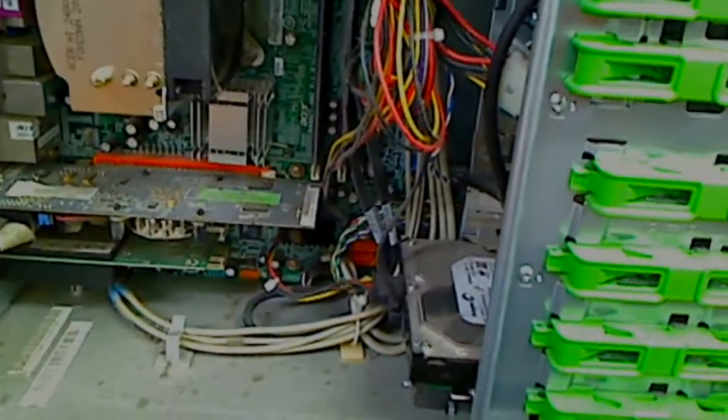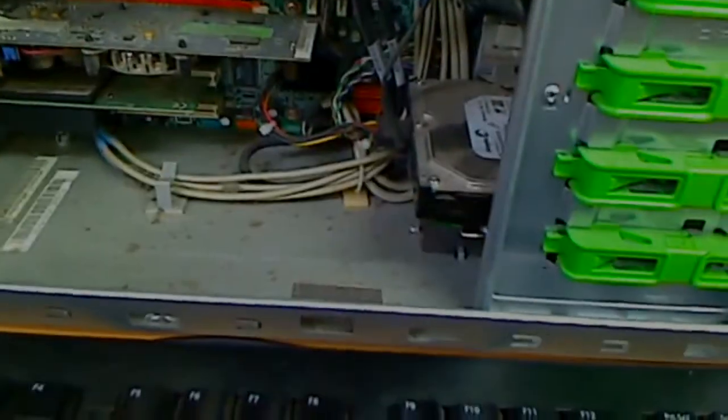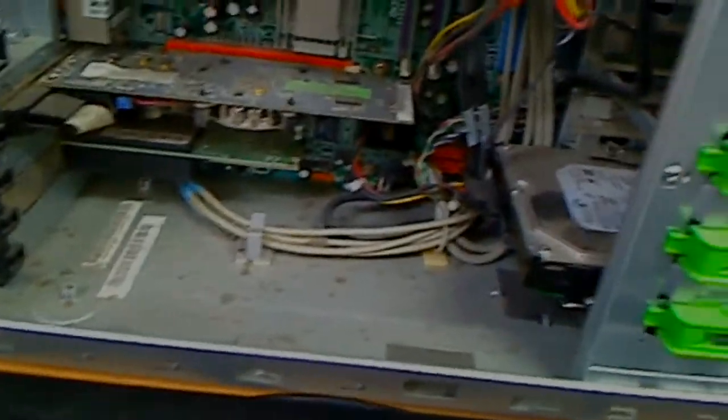What do you do if you have a computer problem and you don't know if it's something minor, simple, or can be repaired easily? This is a classic example we have here. Inside, if you look, it has an old motherboard with two slots for the memory, an old hard drive, an old CPU, and you can see the dust inside.